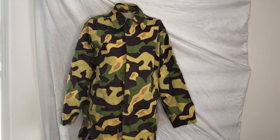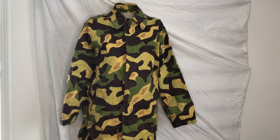Hey everyone and welcome to another episode of Camouflage of the World, the series where we take a look at many different camouflage patterns from countries all over the world for basic recognition purposes, a brief history of the pattern, and just to have a general appreciation of different countries' takes on camouflage patterns from many different environments.